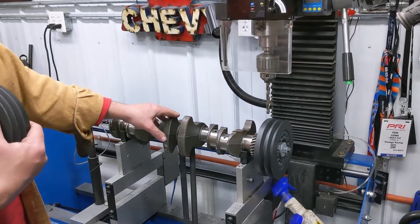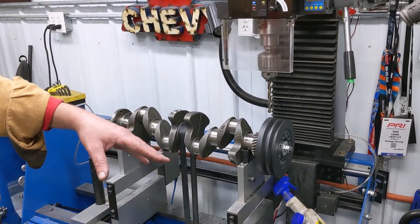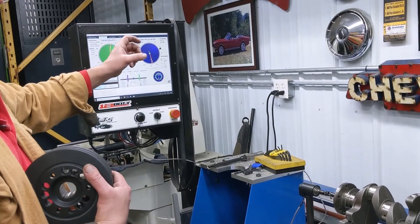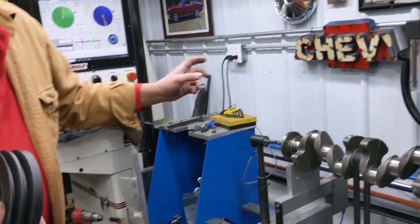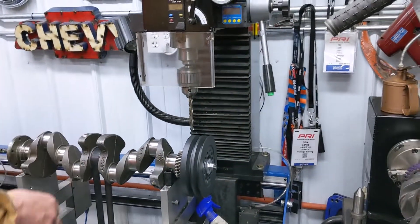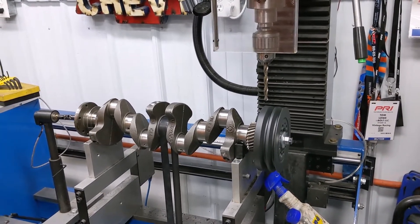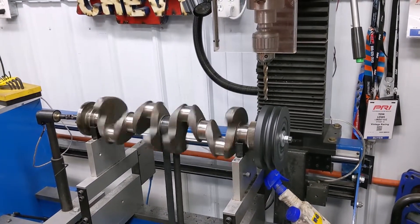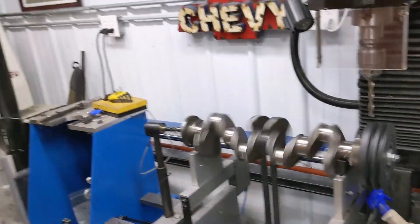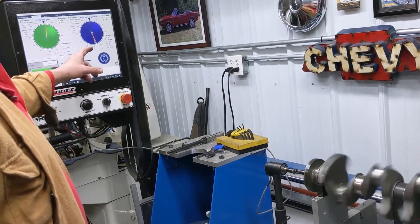So what we do is we set them up on a four-cylinder crankshaft just for fitment purposes. Set up on this balancer, then we come over here and spin it, and it tells us where it needs to be balanced. So I'm going to show you that. We've spun this once already, but I'm going to spin it again — it actually spins up to RPM and then the machine measures it, coming over here to tell us where and how much it's out of balance.